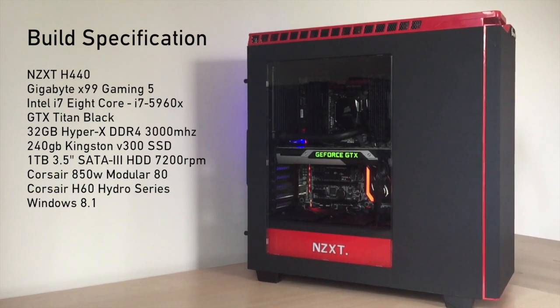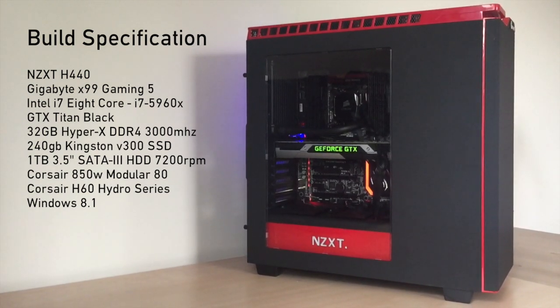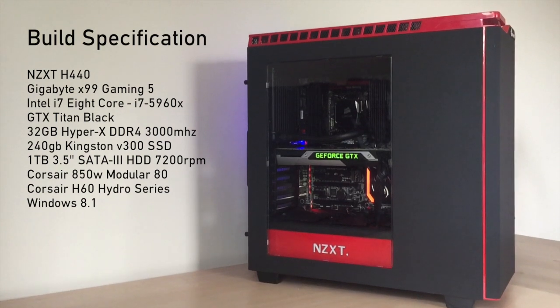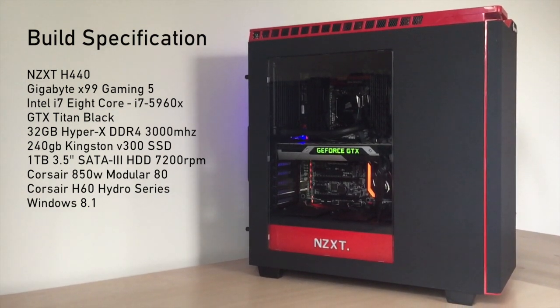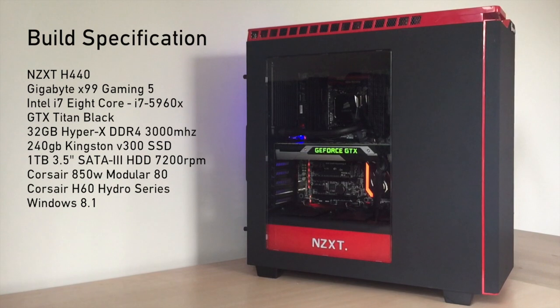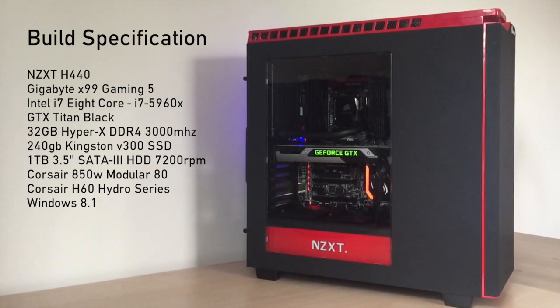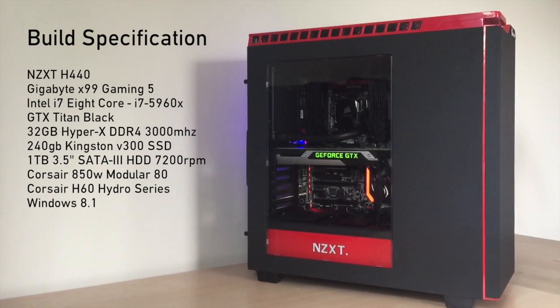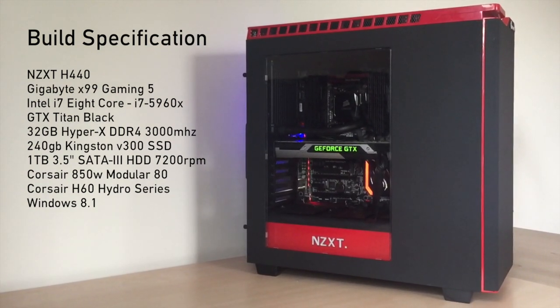Build specification: NZXT 440 case, which covers the power supply nicely. Gigabyte X99 Gaming 5 motherboard, which looks absolutely delightful. An Intel Core i7-5960X, an 8-core processor — an absolute beast, and maybe overkill, but I'll be doing a lot of video rendering. We've also got a Titan Black GTX, and 32 gigs of HyperX DDR4 Predator RAM, which some might call overkill, but it's about future-proofing.